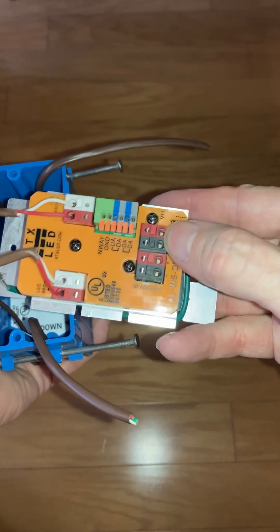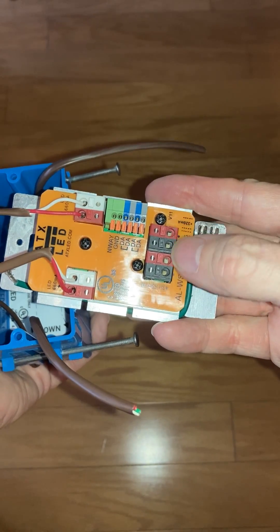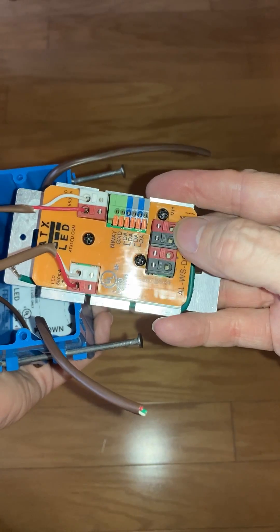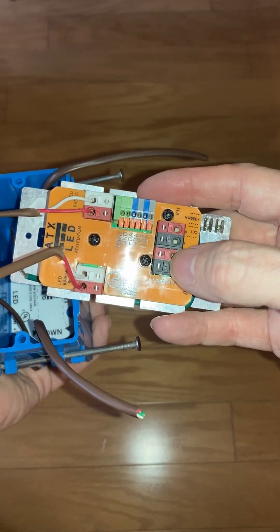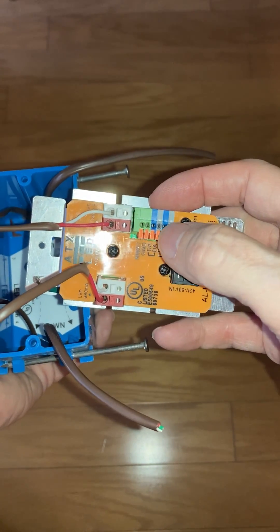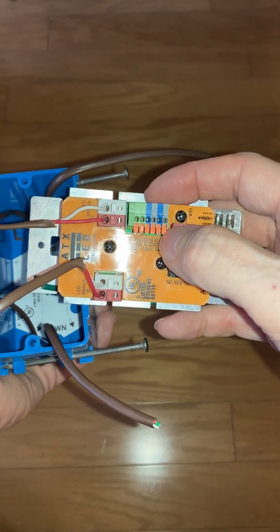This is our power in, and the power in and power out are actually the same wire — there's no reason to concern yourself with which is up and down here. This block is for our control lines, and these two green tabs are for our N-way connection.